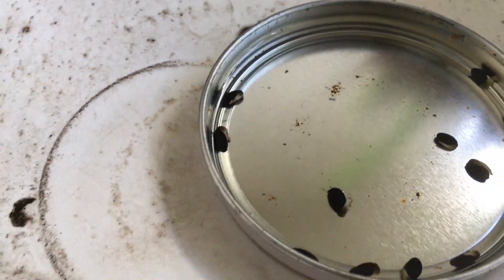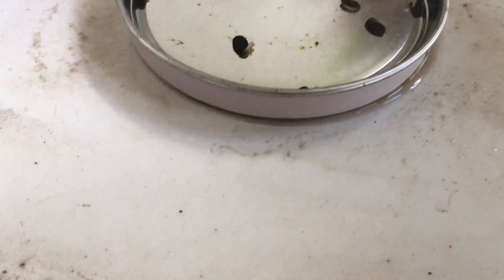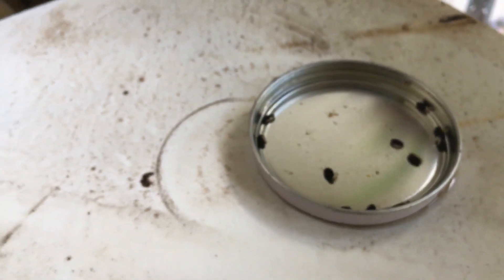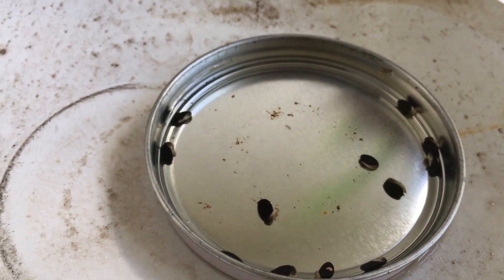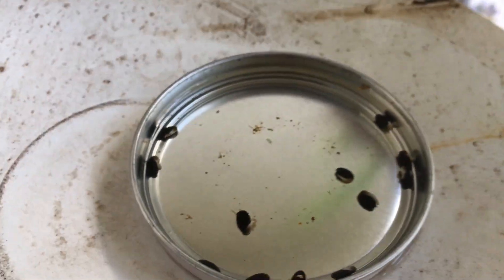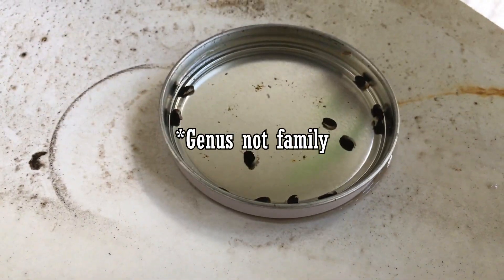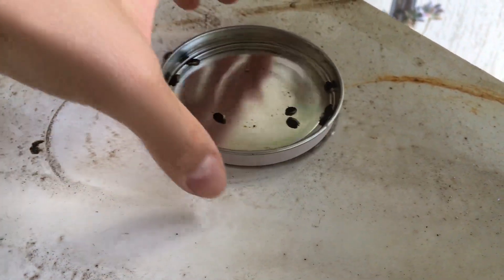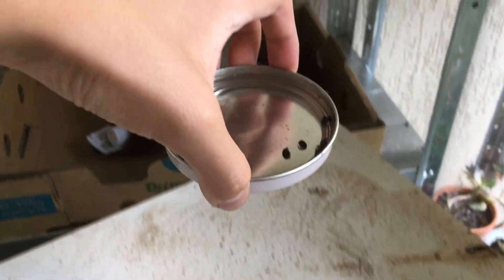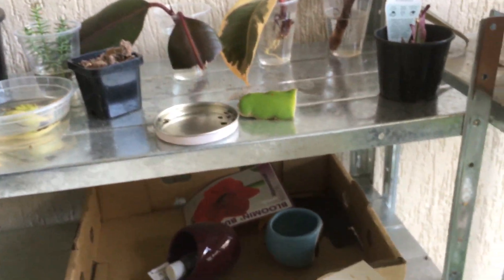This will soften the seed shell — the black part on the outside — and that allows water to penetrate through into the interior of the shell. The seeds have a thick shell coating. Remember, the techniques I'm showing are for acacias in Australia, or what we call wattles. In Africa there are also flat-top trees in the acacia family, but for this video we are only talking about Australian acacias. I'll let it sit for around 24 hours soaking.